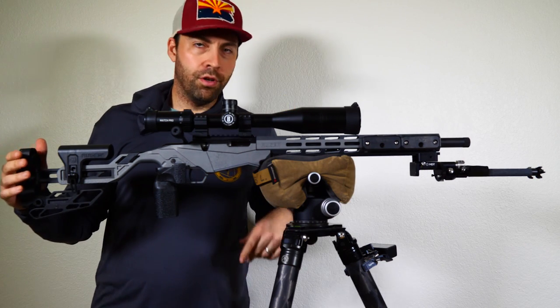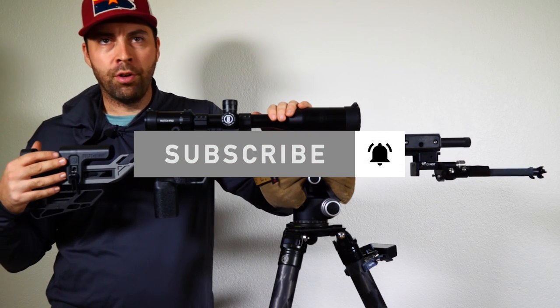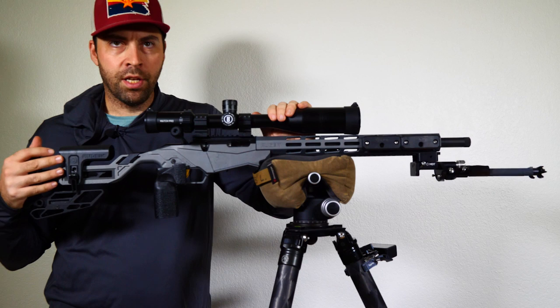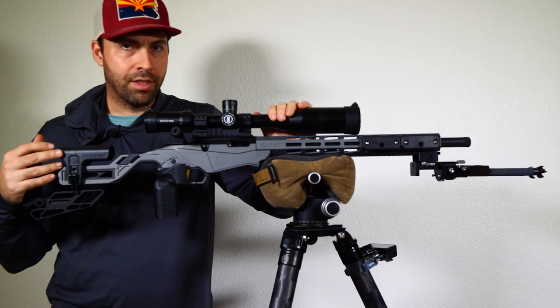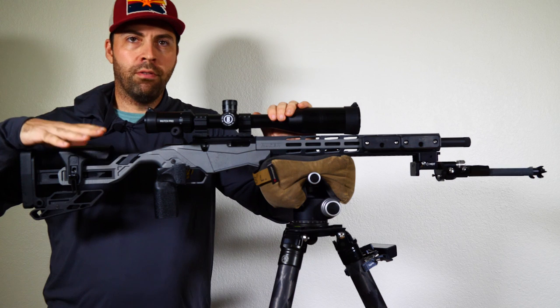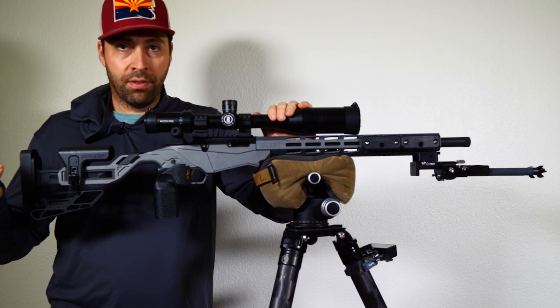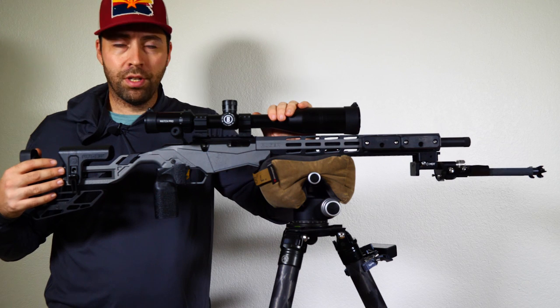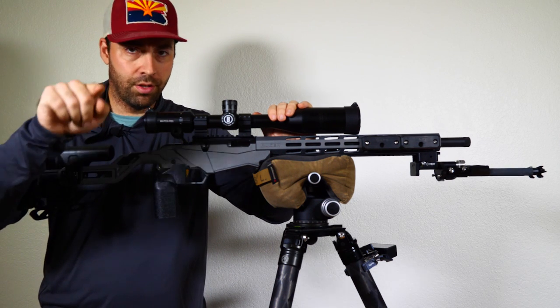Thanks for watching. If you're new here, please subscribe to the channel. If you're enjoying the series, I love hearing the comments — I try to respond to most of them. Really excited to get this thing on the range. We haven't done any accuracy testing yet, but setting up the rifle for success is definitely the first stage. Does it shoot? Stick around, like, comment, subscribe, and I'll see you in the next one — until then, score more points.